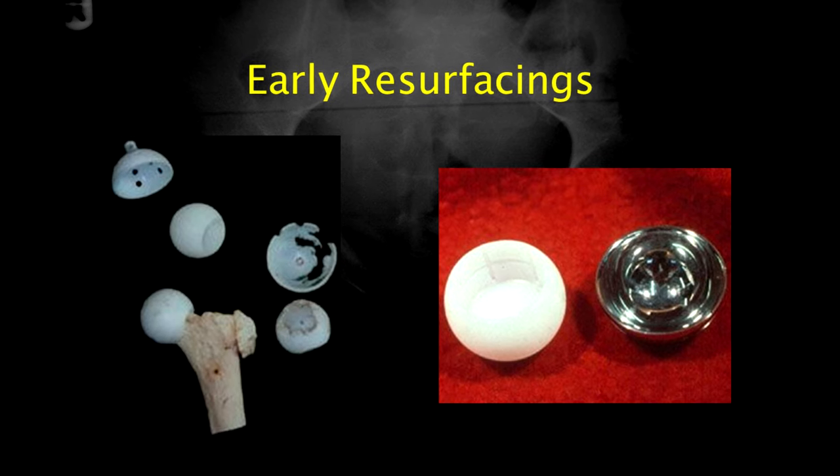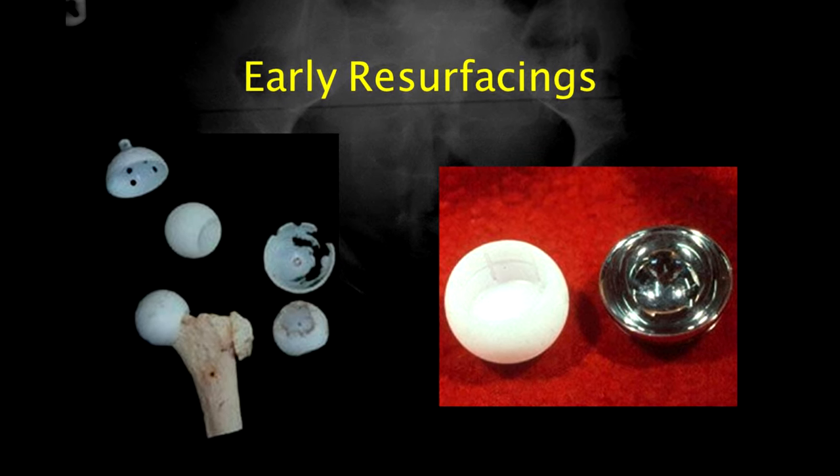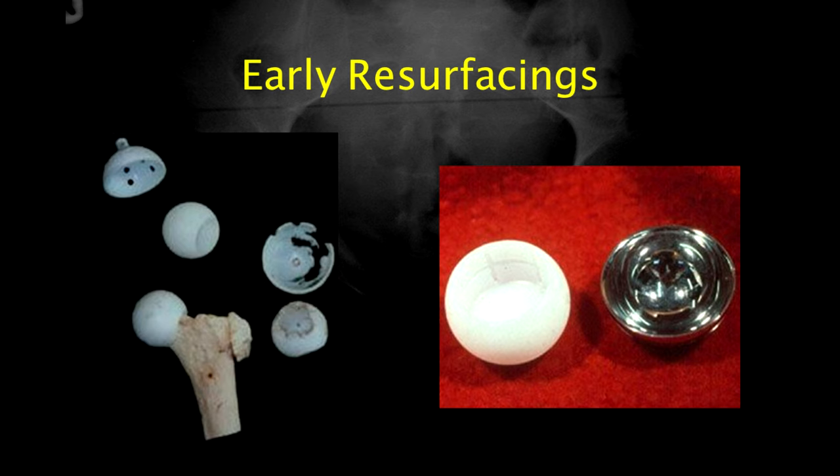Here are some examples of some early hip resurfacings. They worked well in the short term, but they failed due to excessive wear.